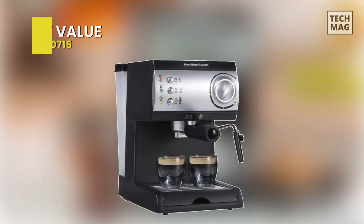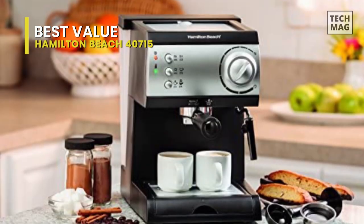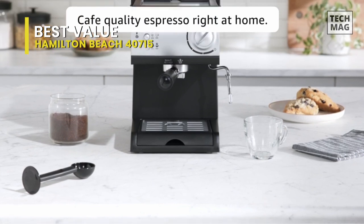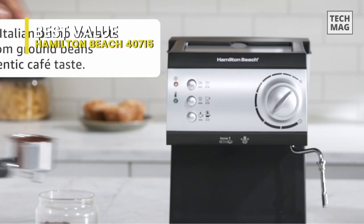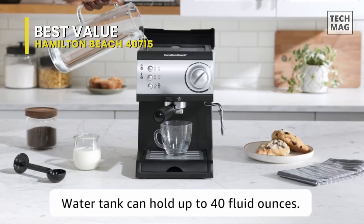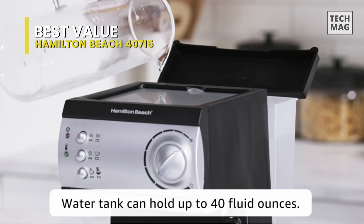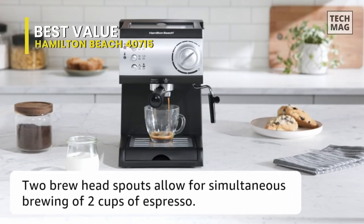The Hamilton Beach Espresso Maker can be the ideal solution if you're seeking a cost-effective way to make lattes, cappuccinos, mochas, and espressos in the convenience of your home. Hamilton Beach takes pride in delivering the atmosphere of a European cafe into the comfort of your home, however, in the simplest form possible. Therefore, you have come to the correct place if you search for a coffee maker that does what it says on the tin.